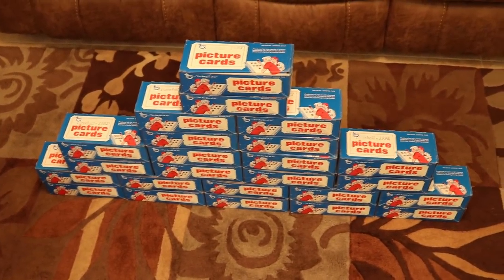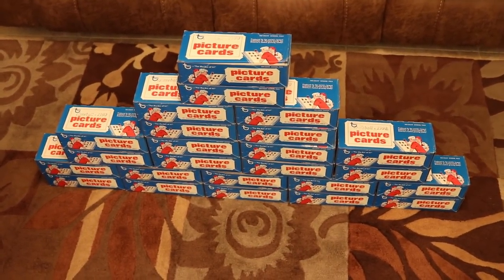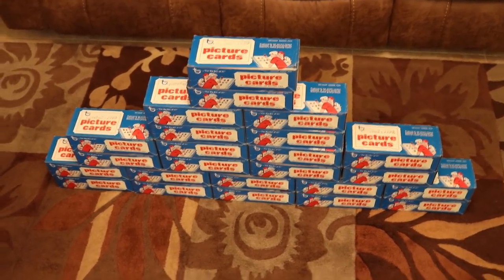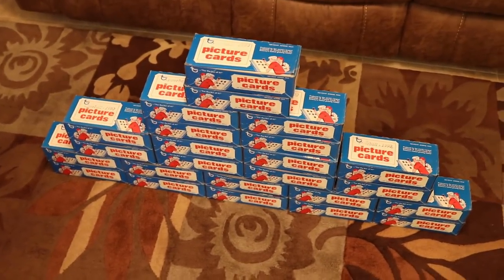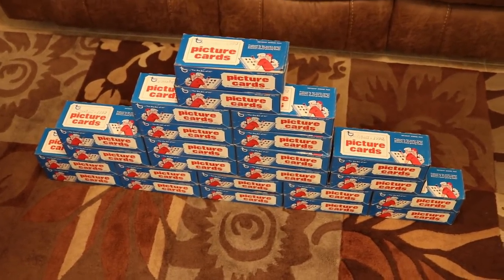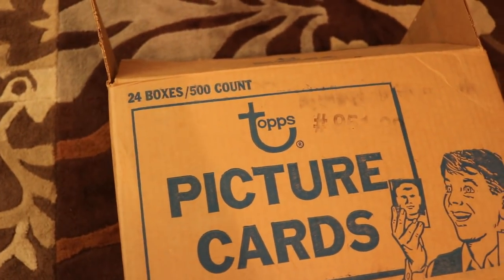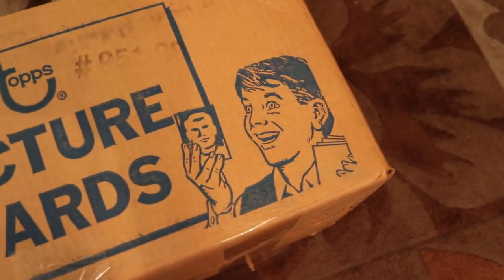You may be asking yourself, Rocco, why on earth did you buy a vending case of 1990 Topps baseball? Well, I felt like I needed a project of some kind. I don't really need to do a collection reorganization, so I figured I'm just going to get a vending case of some junk wax set and just sort. A vending case is 24 boxes of 500 cards each — that's 12,000 cards.